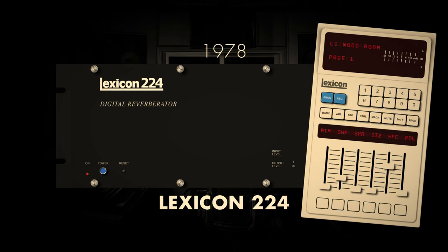The Lexicon 224's influence endures today, as its distinctive sonic signature remains sought after in various genres of music. Its continued use attests to its timeless contribution to the world of sound engineering, shaping the texture and ambience of countless recordings across decades.